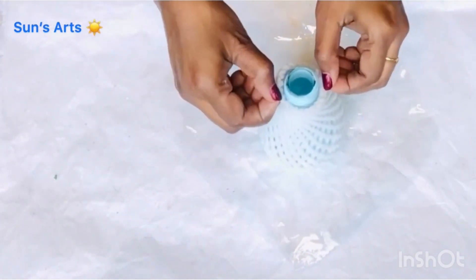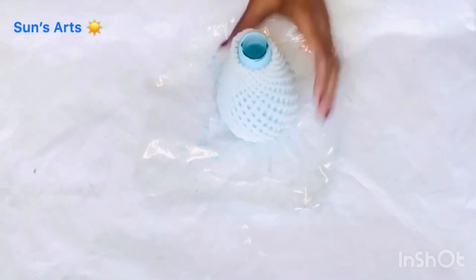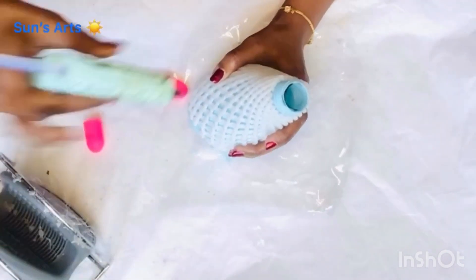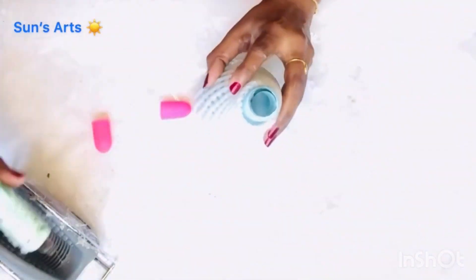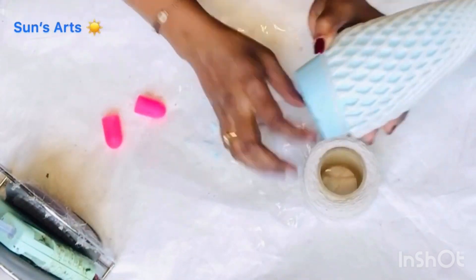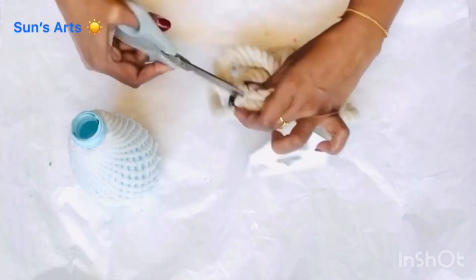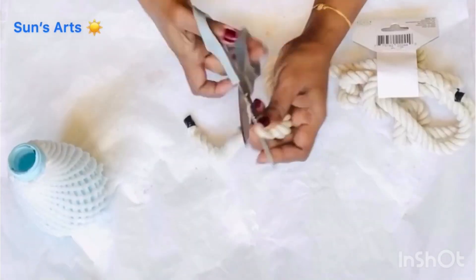After it is dried, I'm going to insert this fruit mesh and distress that as well. Before that, I wanted to attach some cotton twine around the mouth of the jar — taking a dab of hot glue and sticking that around the mouth of the jar. I tried doing cotton twine at the base too, but I didn't like that look, so I went with one of this rope instead.